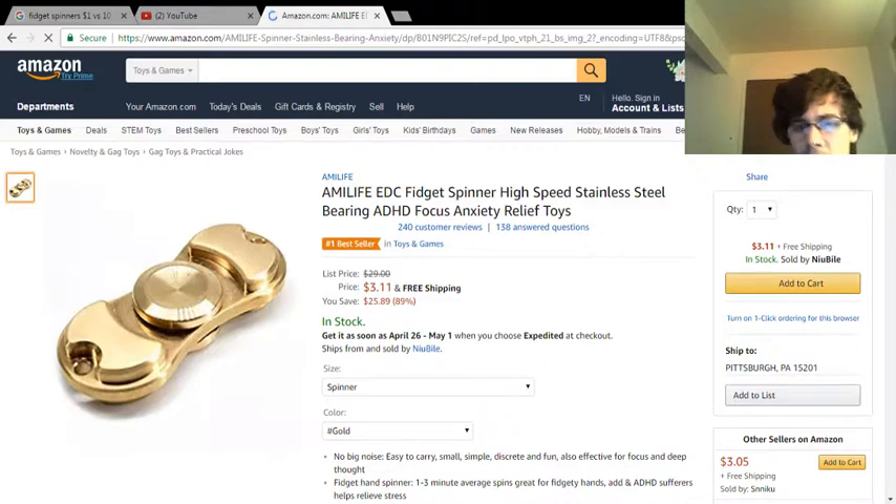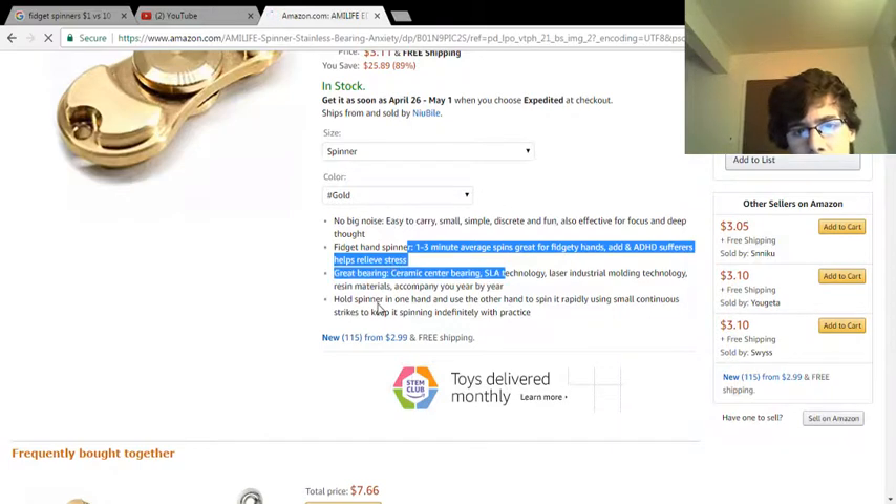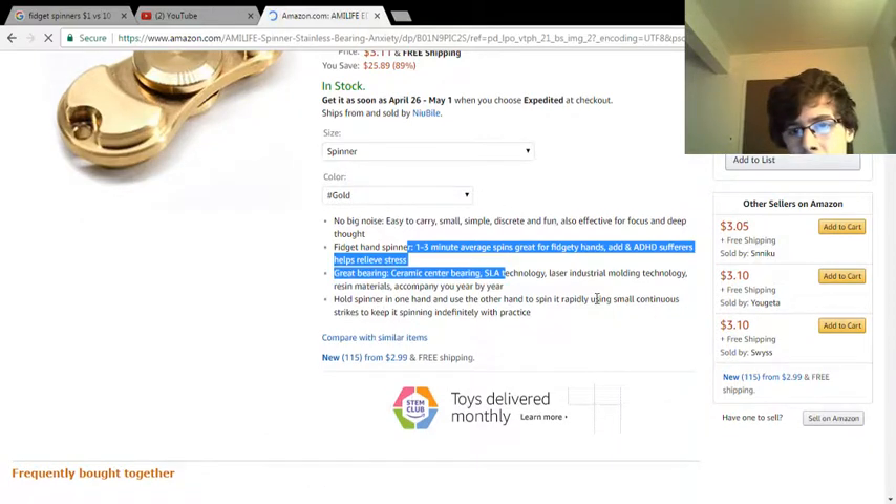I don't know what the difference is. This one says no big noise, one to three minute last spin, great bearing, whole spinner, one-handed to other-handed spin, rappling, smalls. But this one you can change the color — they have like different stuff.